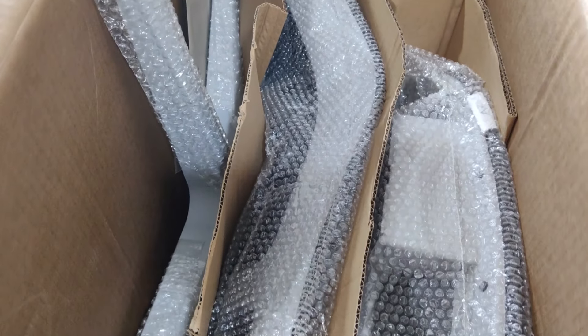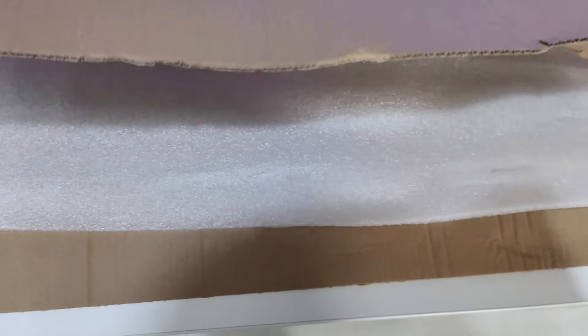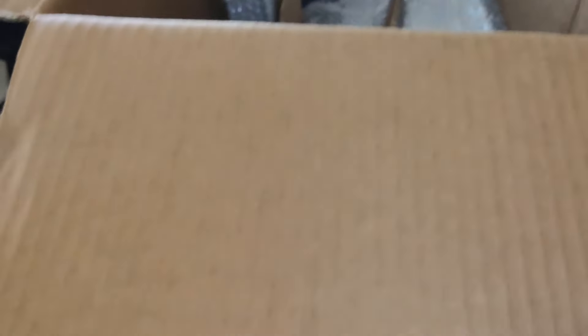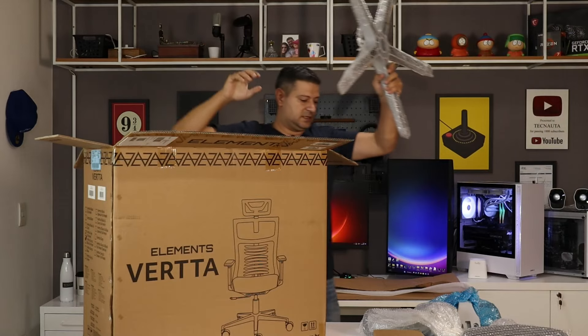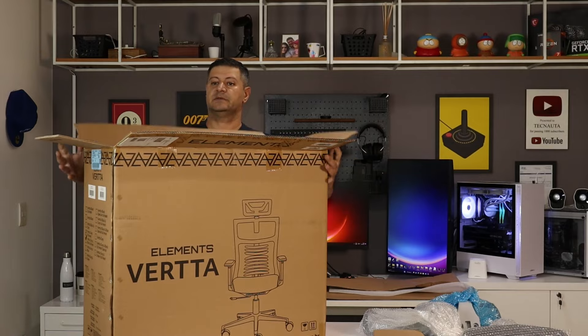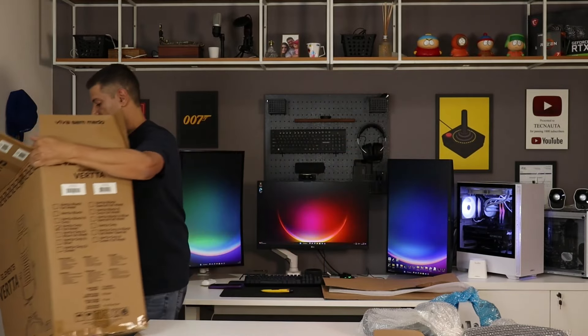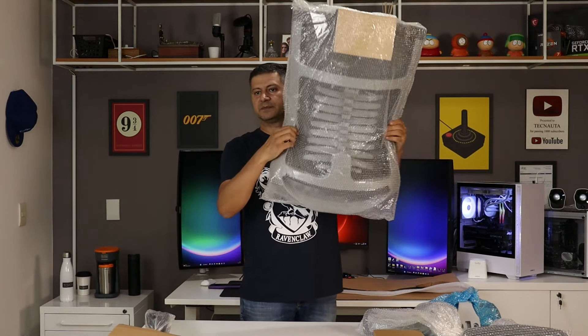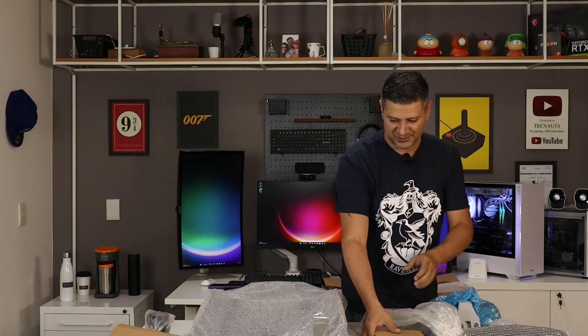Olha só como chega. Eu já tirei algumas coisas — duas camadas de papelão, mais uma espuminha que vieram aqui em cima. O que eu já retirei foi o par de braço, o encosto de cabeça e a caixa com o kit. A embalagem da Elements, topzera. Estrela, assento, mecanismo e o encosto da cadeira. Bem curioso para ver esse encosto.